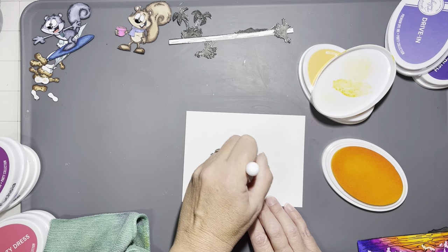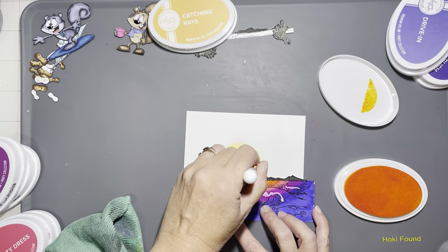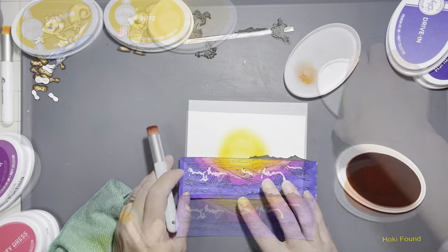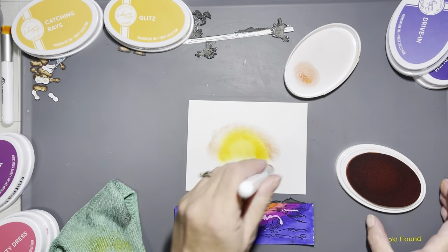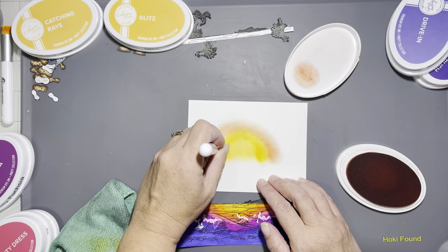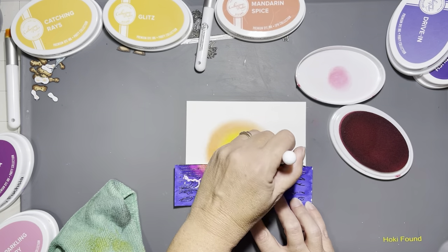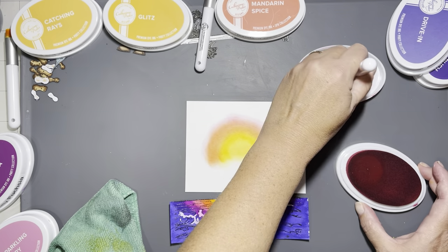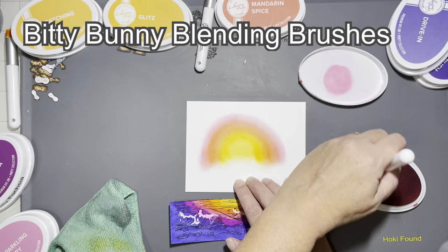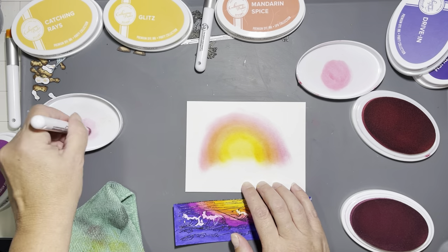Tell me in the comments how you would handle that sunset knowing the waves are in the foreground — would you add just purple to the waves, do it the way I did, or do you have another idea? I'm going to quickly go over each of these inks on a piece of Bristol Smooth with my tiny blending brushes — I can never quite remember the name but I'll put it up on screen.